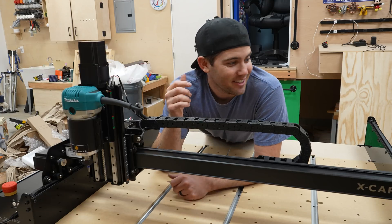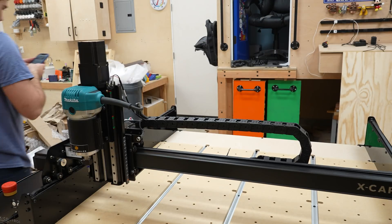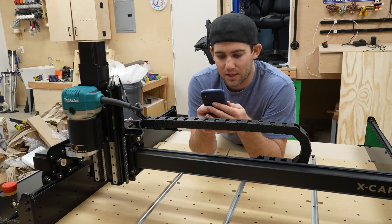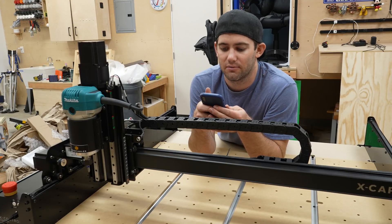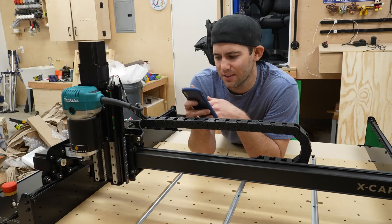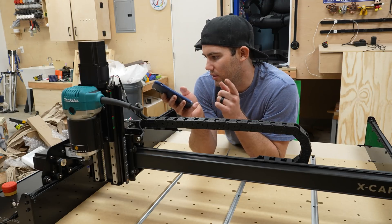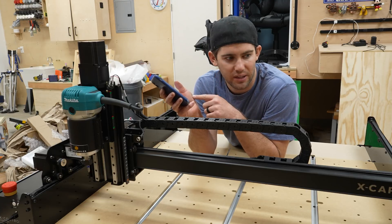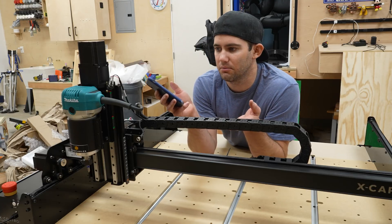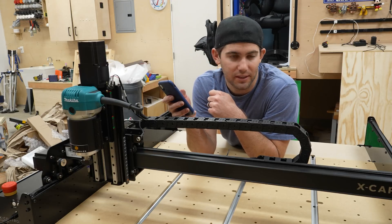Let's see how long this took me — a little math here. This took me 10 hours and 12 minutes. Basically 10 hours. It took me about an hour and 20 minutes just to do the control panel box — all the wiring, testing, everything. Total time: 10 hours and 12 minutes.